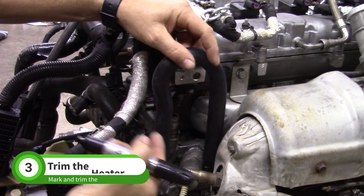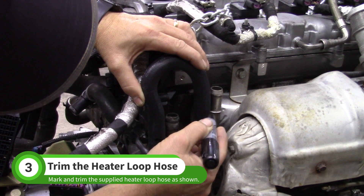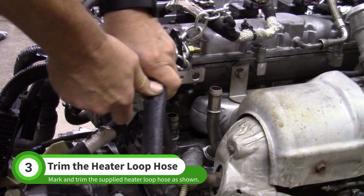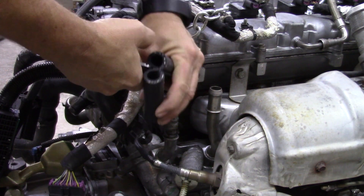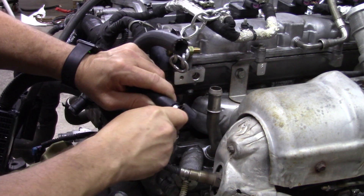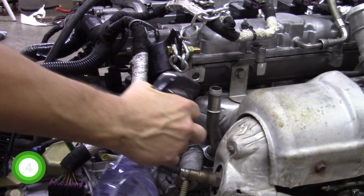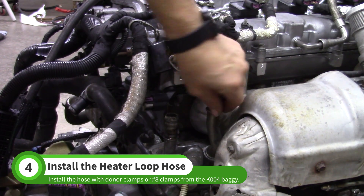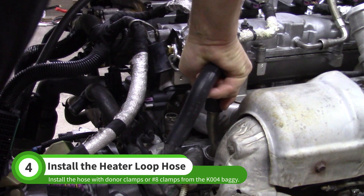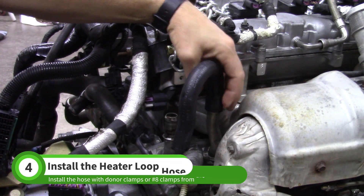Find the small U-shaped hose in your Stage 1 hardware box. Mark the hose to match the heater tubes and cut at these marks. Apply some silicone spray to make installation easier, then install the hose on the tubes. Reuse the donor clamps or use two number 8 clamps from the K004 baggie.